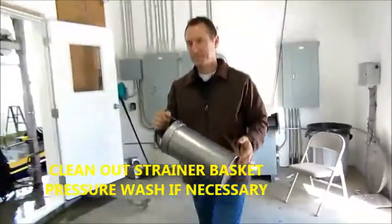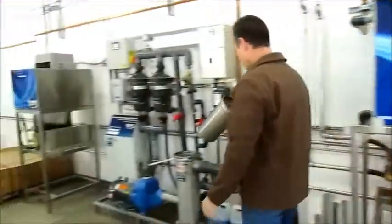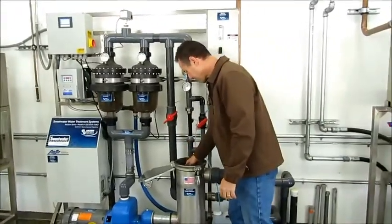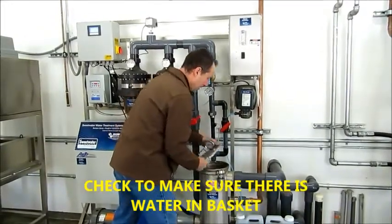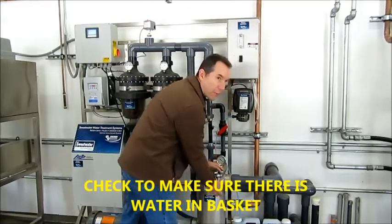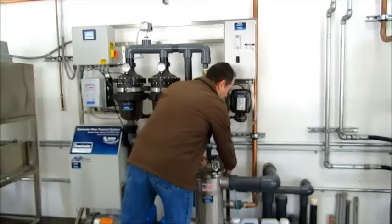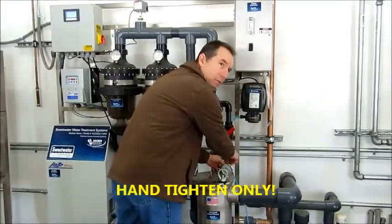Then put it back in. If the basket doesn't have water in it, we would have to re-prime it. We'll see how it kicks over on the first try. If not, we'll have to fill the basket with water. Do you have a water hose in here?